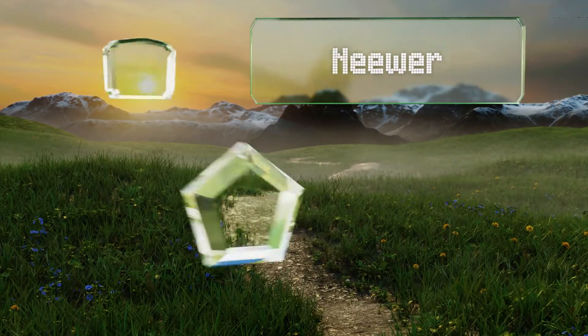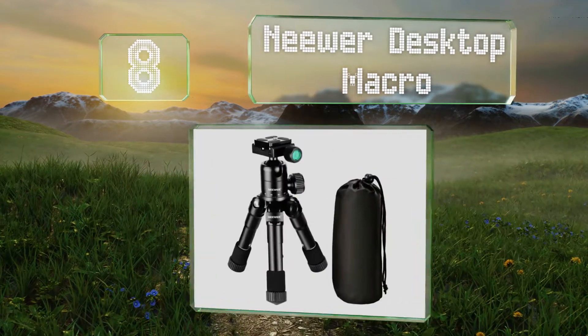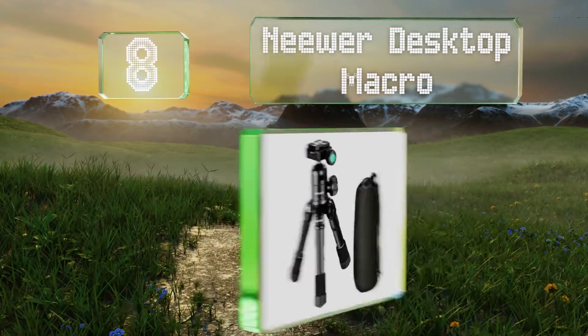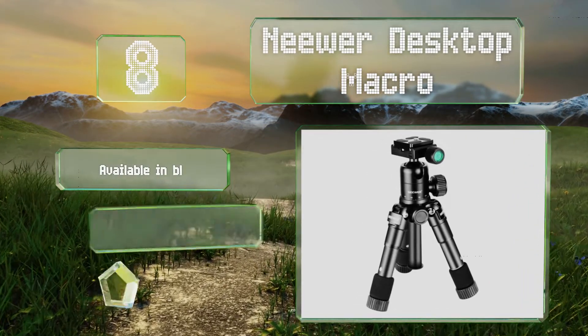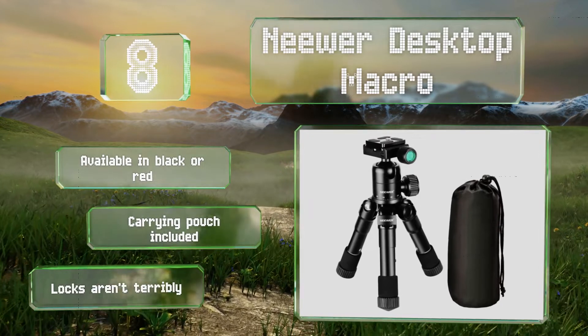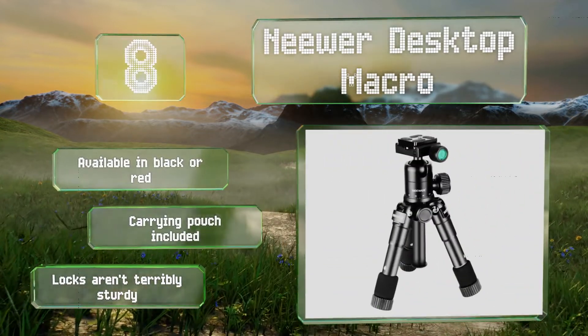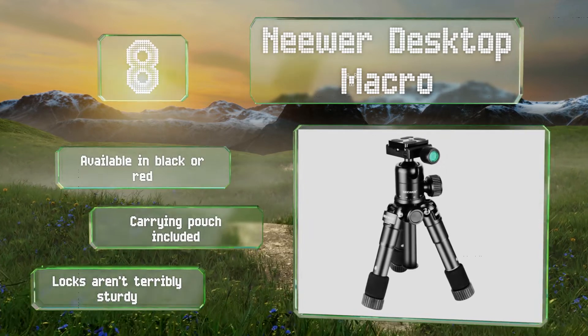Coming in at number eight on our list, if you need something extremely compact that can still support a decent amount of weight, look no further than the NIWA desktop macro, which can hold up to 11 pounds, thanks to it being made of a strong aluminum alloy. It's available in black or red and includes a carrying pouch. However, the locks aren't terribly sturdy.